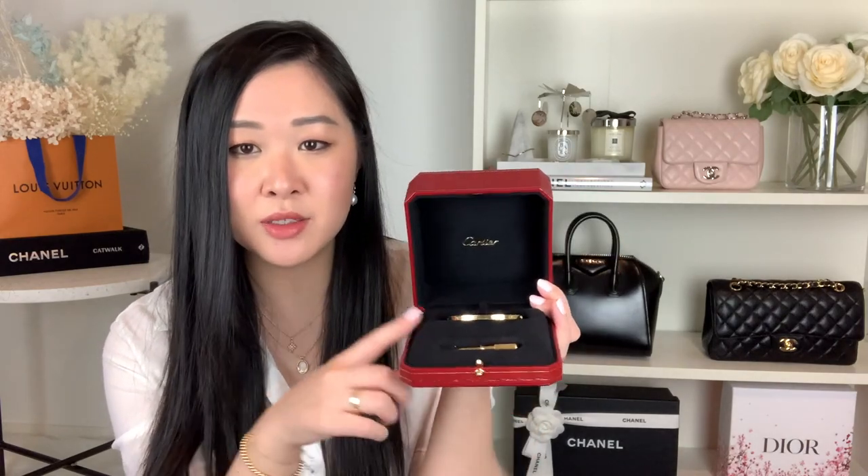Those are all the different variations of the Cartier love bracelets. I'll take it out of the packaging and show you up close. With the love bracelet they all come with a little screwdriver — this one is gold-plated, whereas the bracelet itself is solid 18 karat yellow gold. On the bracelet there's one side with a little screw, so you take the screwdriver, unscrew it, and pop it open. You can see it's connected by a hinge, so it's just one piece.